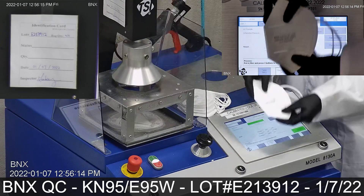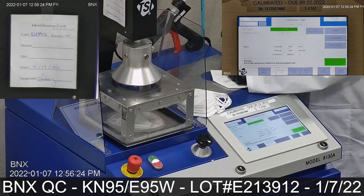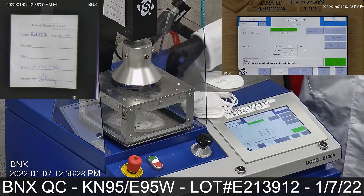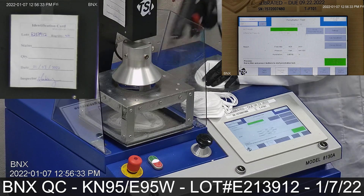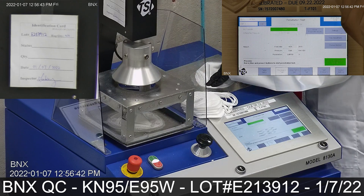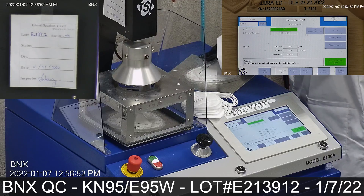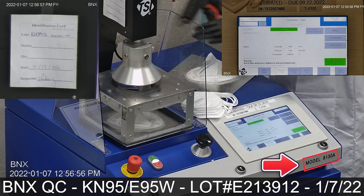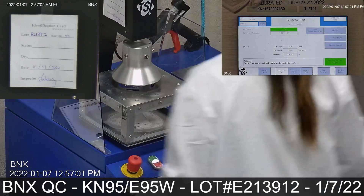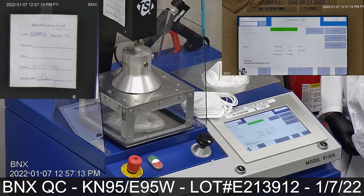The procedure in this video was performed to evaluate particulate filter penetration on BNX protective masks and filtering facepiece respirators. The filter tester used is a TSI model 8130A automated filter tester, capable of efficiency measurements of up to 99.999%.